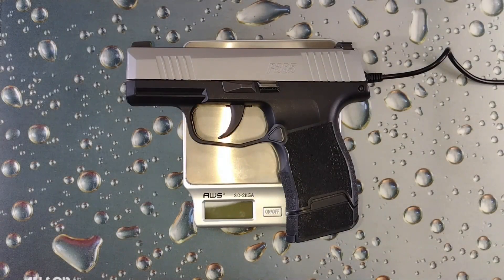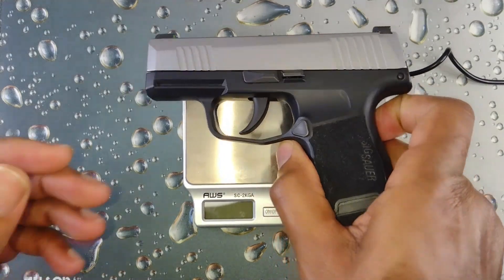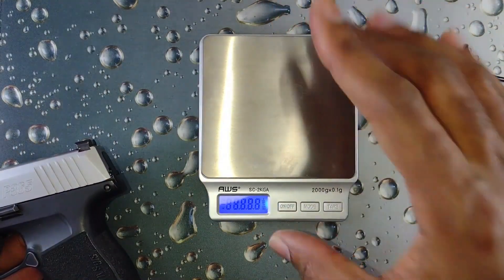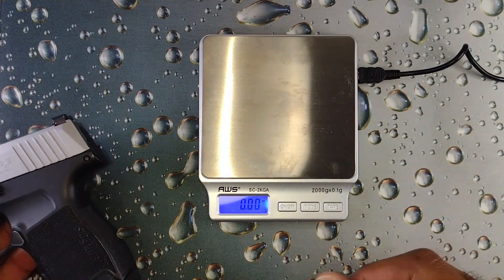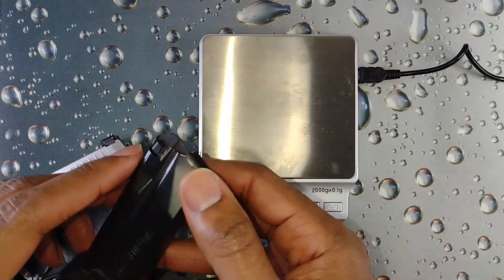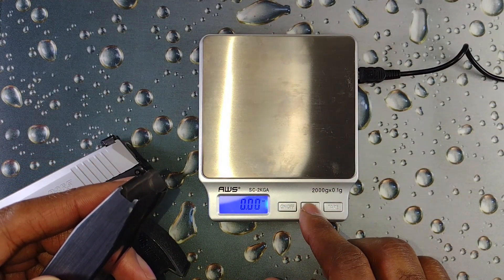All right everyone, welcome back and thanks for your support of the channel. Please continue to like and subscribe. Today we'll be bringing you the weight of the SIG P365 9 millimeter, and this is with the 12-round extended magazine. All right, so let's go ahead and get it ready.